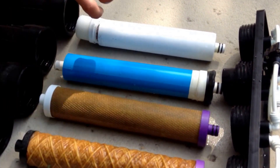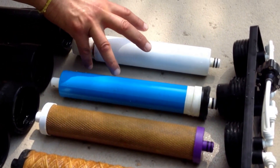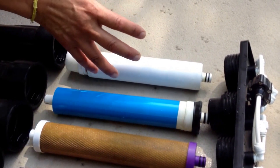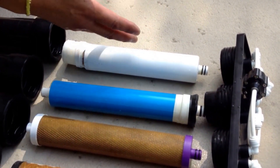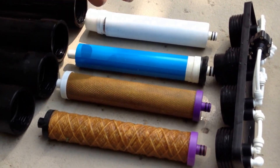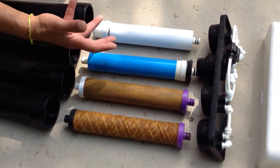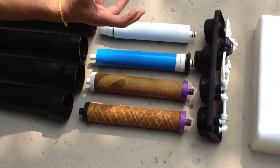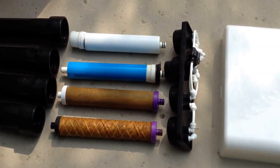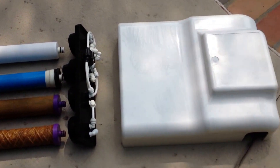The last one would be your alkaline filter. This is where the minerals are added — calcium, potassium, magnesium, and sodium. The pH that this system puts out is between 8.5 to 9. This is a system that goes underneath your counter, comes with a three-gallon holding tank, and all you will see is just the spout on top of your countertop.